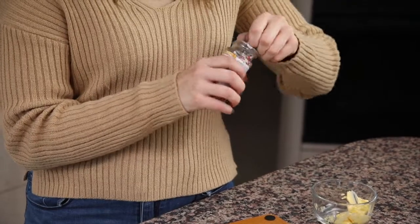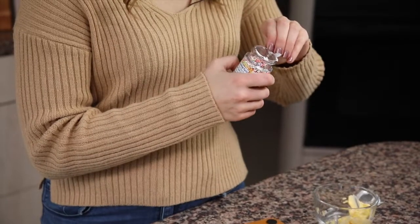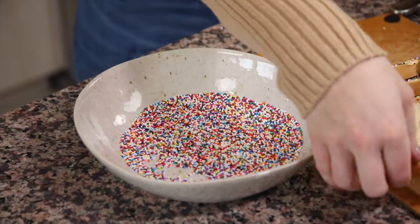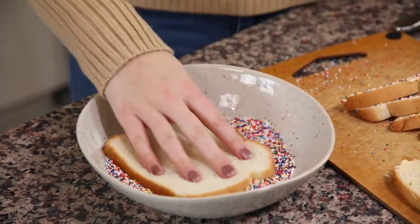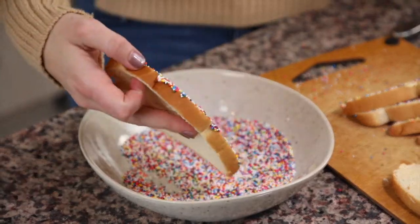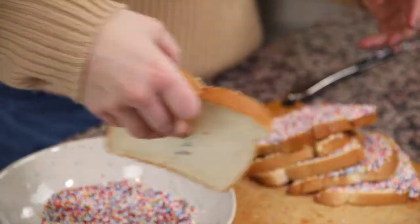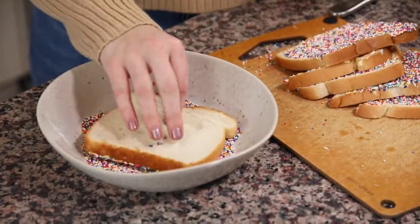We're going to need some non-pareil sprinkles, which in Australia are called hundreds and thousands. I use the whole container in this recipe just because I think it's easier that way. What I like to do is take the container of sprinkles and pour it into a shallow bowl, then take your piece of bread and dip it right into the sprinkles, making sure the whole piece of bread is coated in your hundreds and thousands.